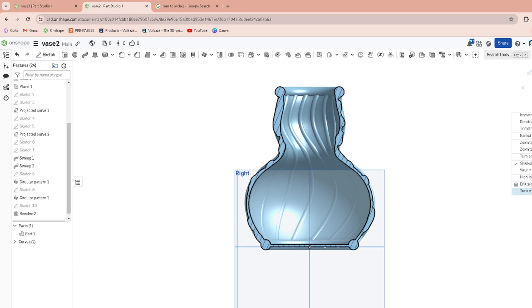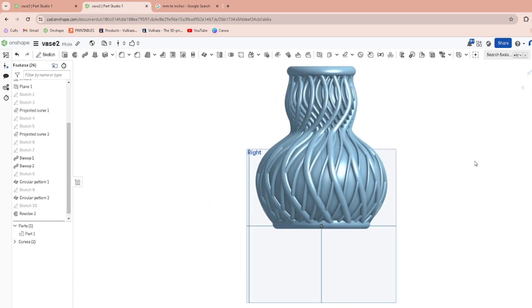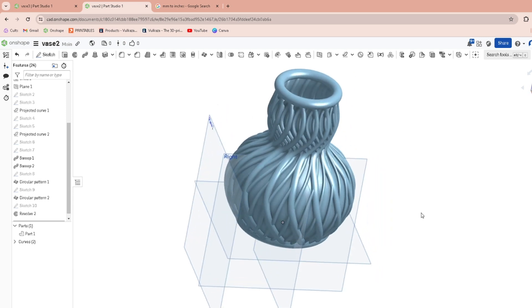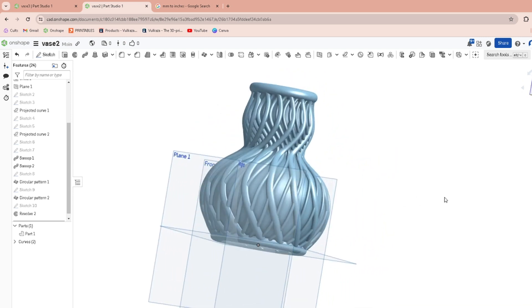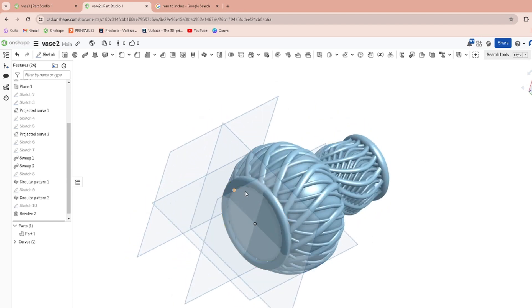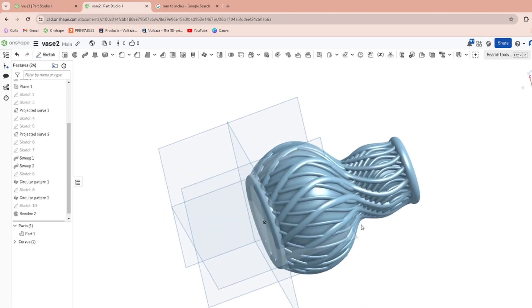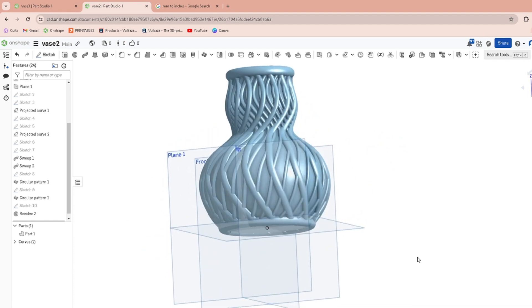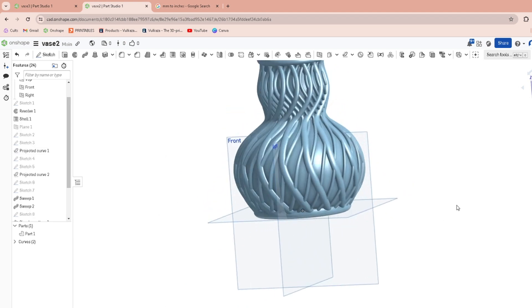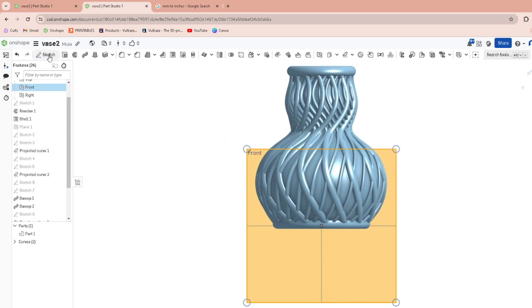Now you can take it off Section View so you can see what you just did. It looks pretty good — you've got a little lip on there. That's going to be good for 3D printing. Now the problem is the bottom right here is going to be touching the build plate first, so we've got to cut that off.